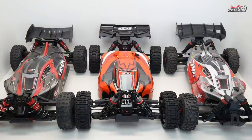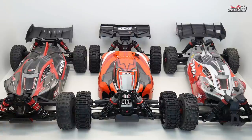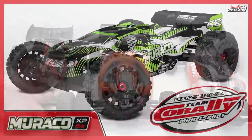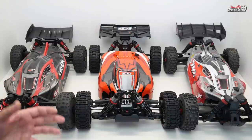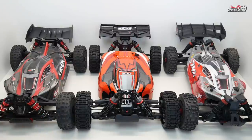Team Corelli have done this with the Python and the Radix 6, and also with their Truggy version, the Shogun. They recently released the Muraco — same car, different body — which just gives people options. If you don't like one style or colour, you can switch it out. I kind of wish more companies would do that, because having different bodies gives everyone more options to choose from.